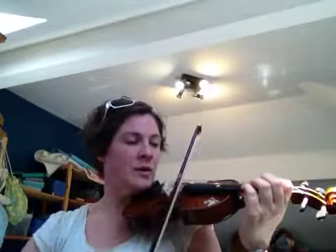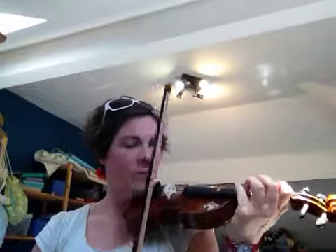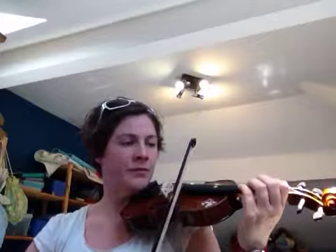And then four plucks. You can use fourth finger first on the A string. Then we replace — three, two, and then one.